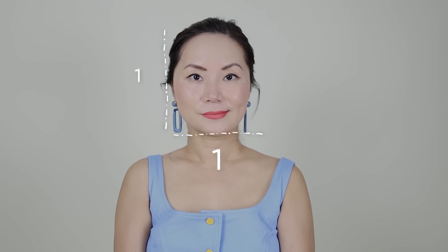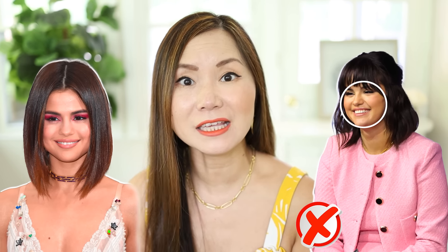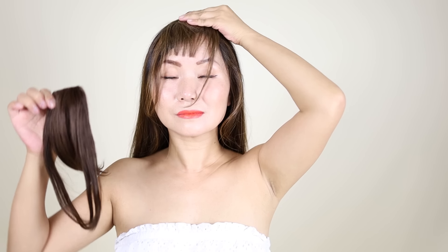If your face is round like me, the ratio between the length and width of your face is close to one to one. You have broader cheekbones and the distance from your jawline to your chin is relatively short. That is why a round face comes across as broad and very easy to look fleshy. The key to flatter a round face is to maintain the length of your face and stay away from anything that shortens it — and that is exactly what the hairband does.